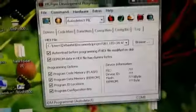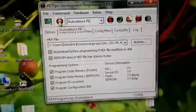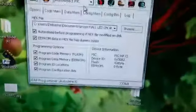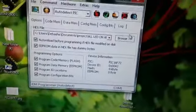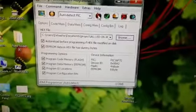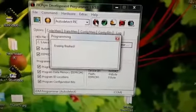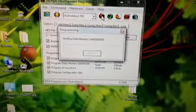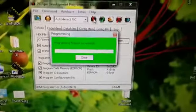Connect the programmer again, then click the auto-detect PIC button. The programmer and microcontroller are automatically detected. Now press the browse option, select your hex file, and click the burn button. Programming finished successfully.